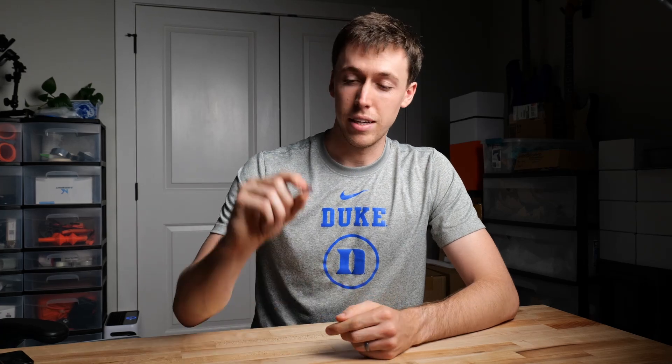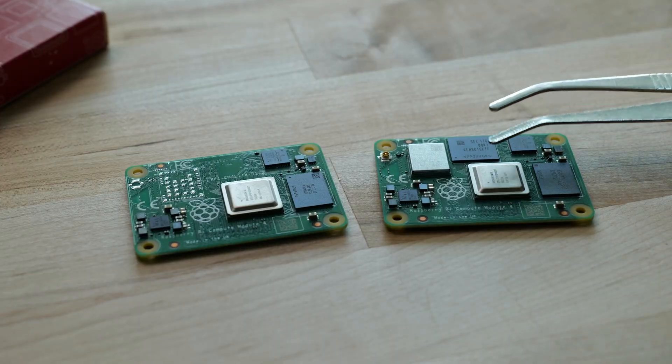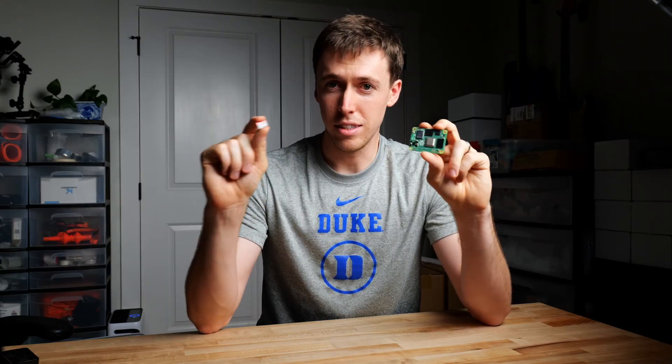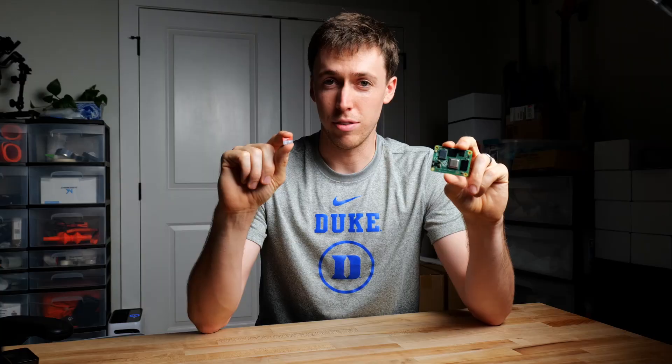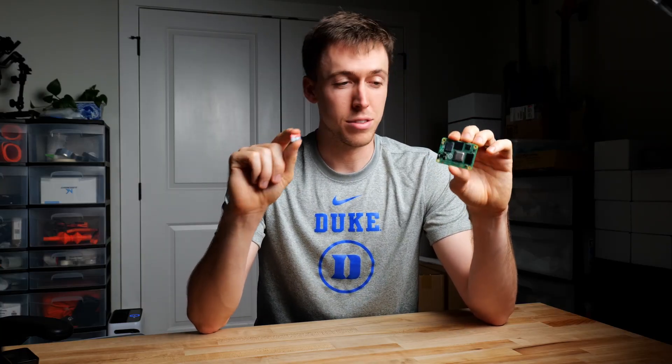First I want to talk about what we actually mean when we say flash a Raspberry Pi. Really all we're doing is getting a bunch of boot files onto a small SD card, or in some cases of different Raspberry Pi models or clone models, getting those same files onto the internal storage that lives on certain Raspberry Pi board models. The methods of getting those files onto these two different media are pretty different, so determining which method you need is the first step.